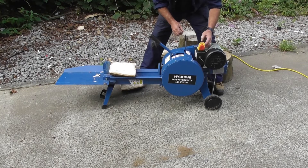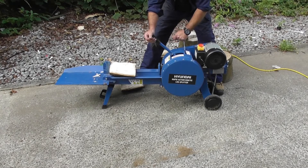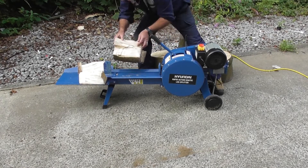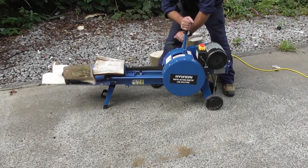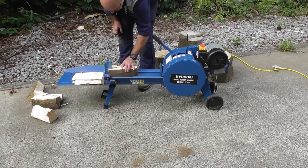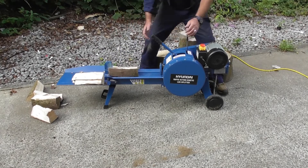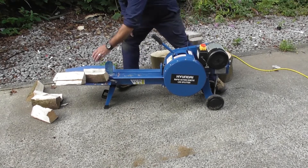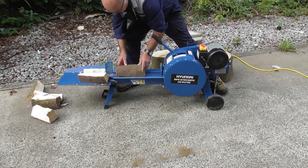Okay, let's split a few logs. And as you can see, you can cut small sticks right up to the large log that I was cutting earlier on.